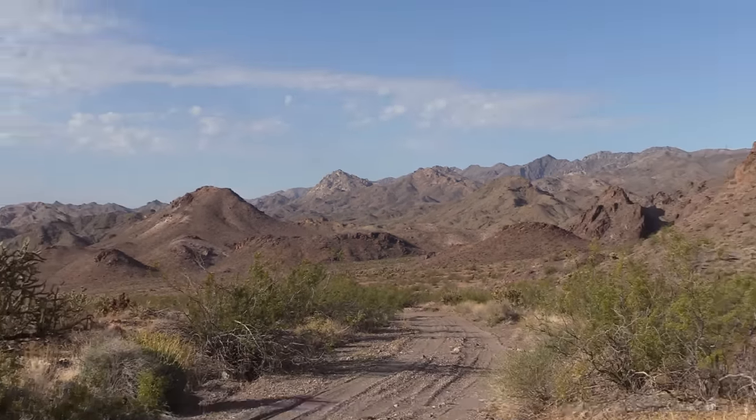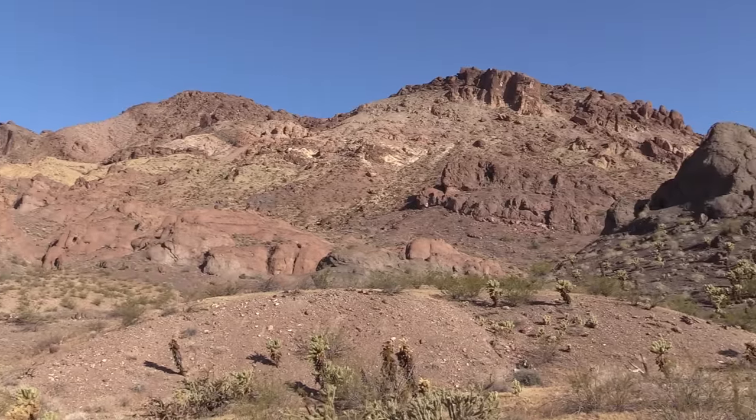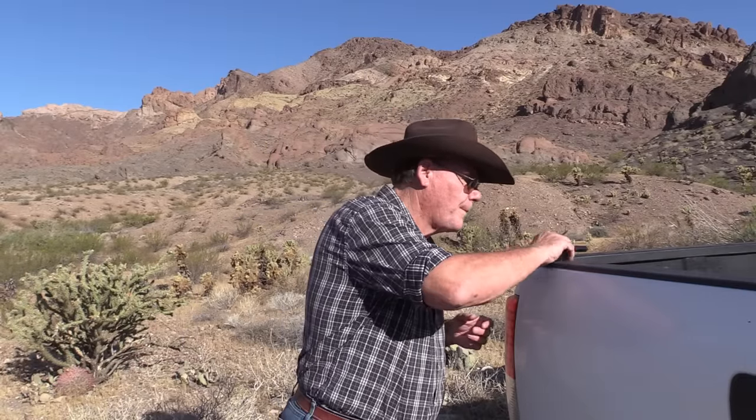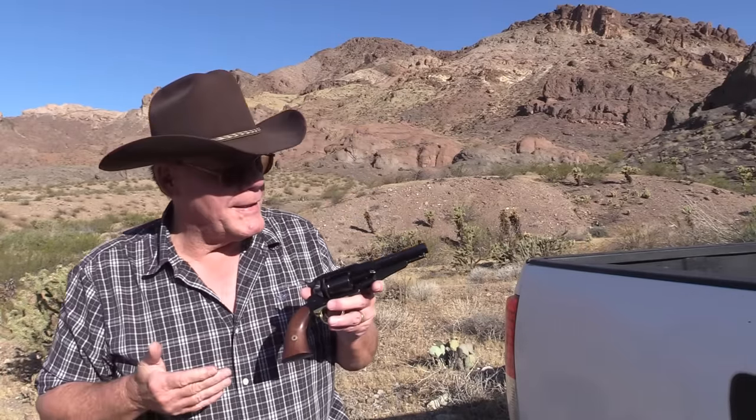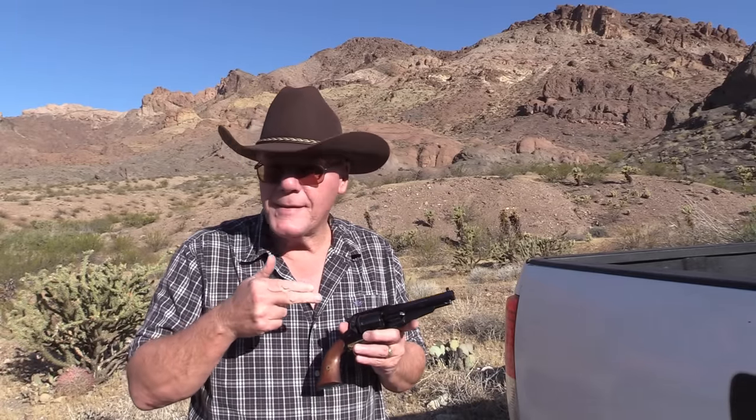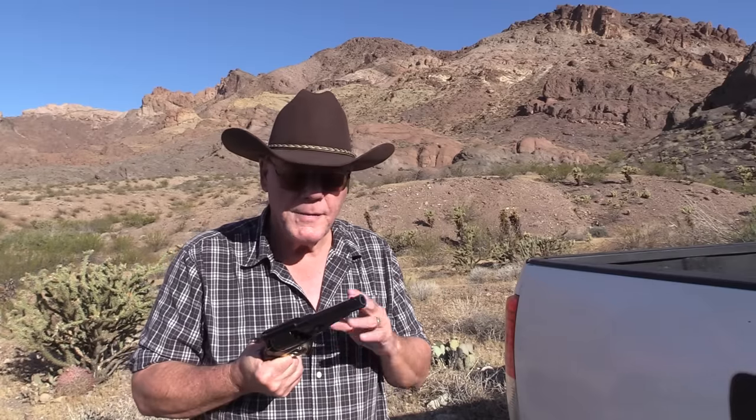Hey guys, good morning from the middle of nowhere. I got a good one today — check out this beauty. This is a copy of a black powder cap and ball revolver. I picked this up in a pawn shop, paid $150 for it. Right now this is not set up to shoot black powder — it's set up to shoot a modern cartridge. Let's go back into my shop and take a close look.